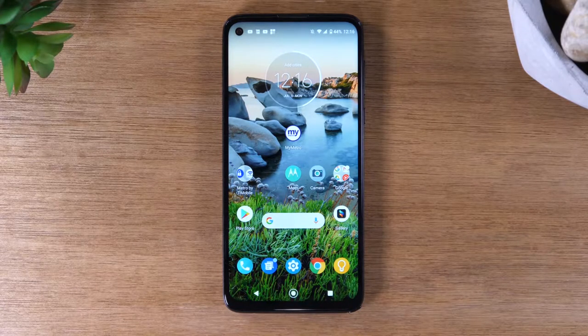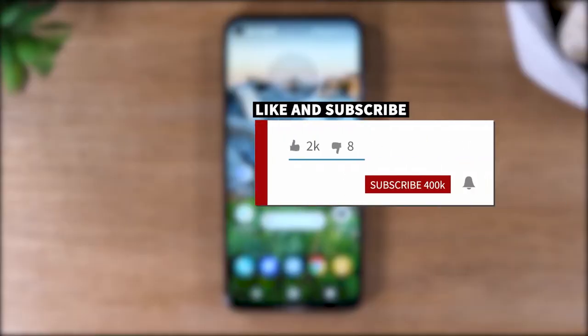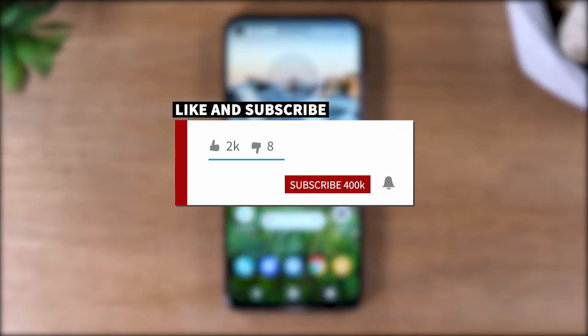Hey, everyone. Thank you for joining us today. If you want to stay up to date on all the mobile technology coming out and learn cool tips, tricks, and hidden features, make sure you hit that subscribe button down below and tap the bell to turn on post notifications so you can be notified every time we post new videos.